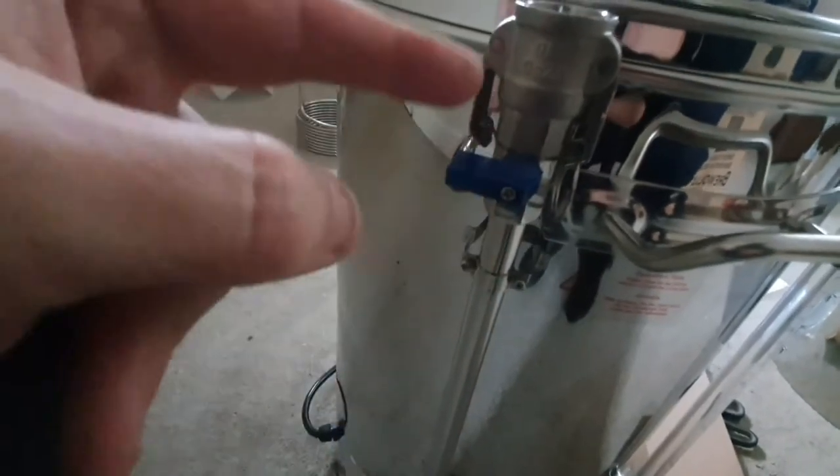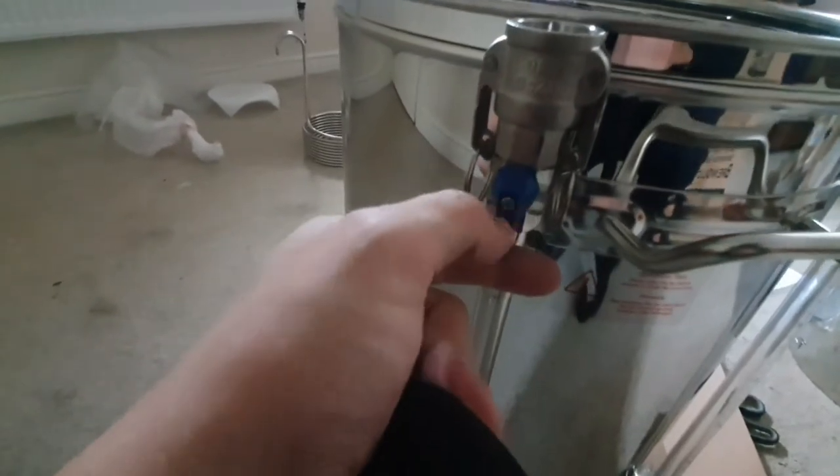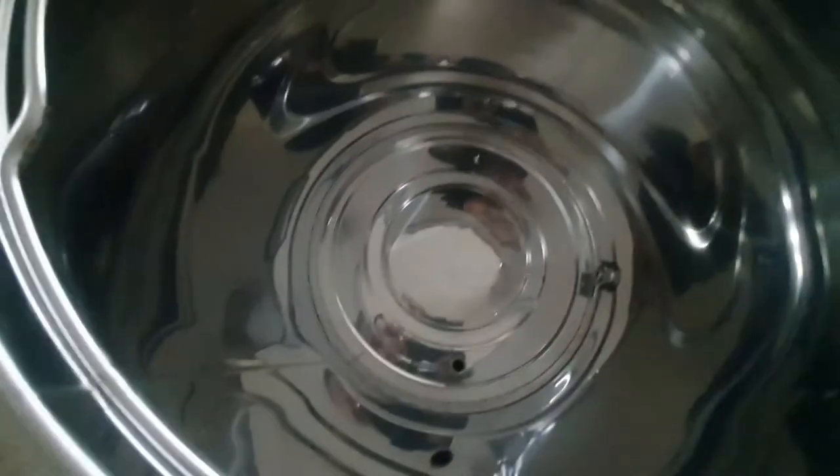These valves are just standard plumbing valves - almost like a washing machine one with a blue tap. The blue tap would denote cold water, so they could have put a black one on there instead of blue, which would have looked a bit better. But it's only a tap valve, so who cares what color it is.